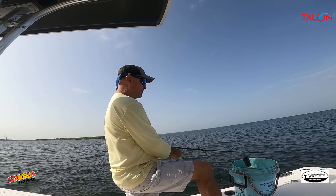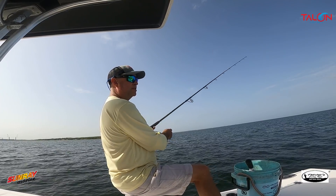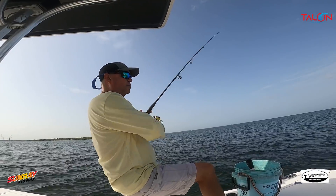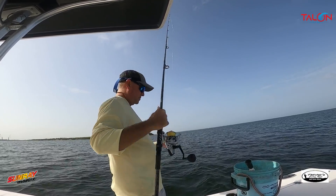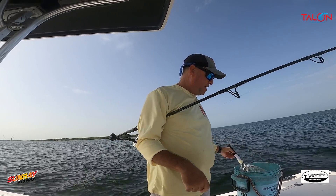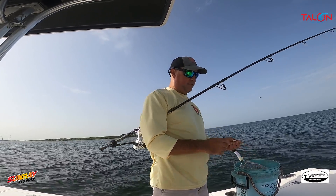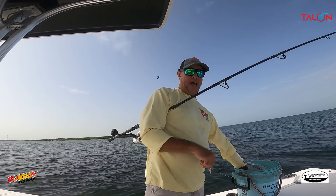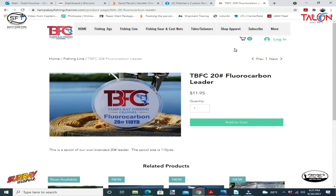One reason is you don't get bow in the line when the tide's running. When you're fishing deeper water you have a tendency to get a bow in your line, and when that happens you can't feel the bottom — you just feel the line bowed on the surface. So we use 10-pound braid. I'm also using our 20-pound fluorocarbon leader — we have it in 30 and 40 pound too, but I get more bites on 20.